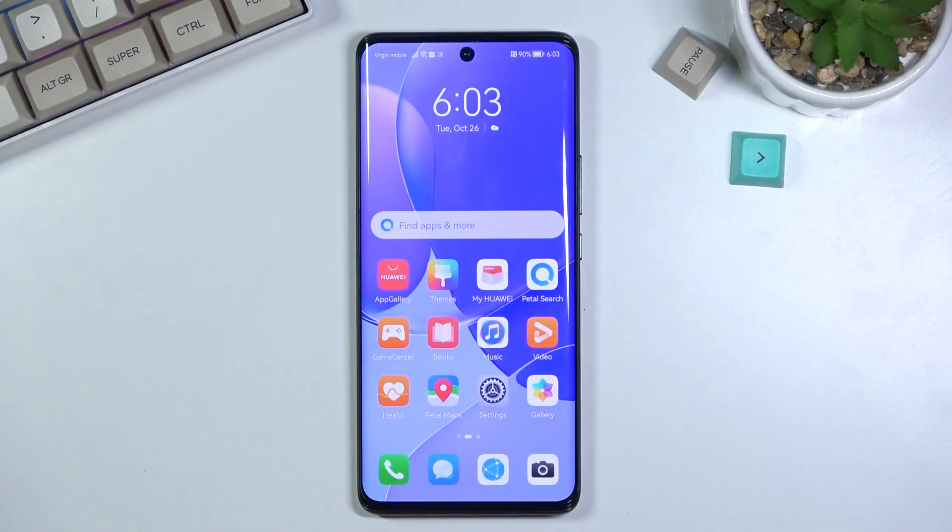Welcome! In front of me is a Huawei Nova 9 and today I will show you how to boot the device into safe mode.